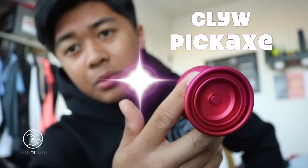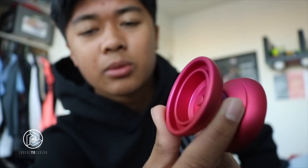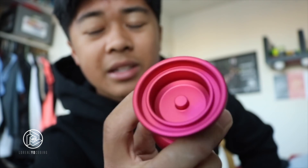That was like the easiest unboxing I've ever done. I got this cool Caribou Lodge sticker, that's very cool. So this is what the yo-yo looks like. Salmon fade, that's what it's called. It's like a pinkish to orange fade, and it's very nice.